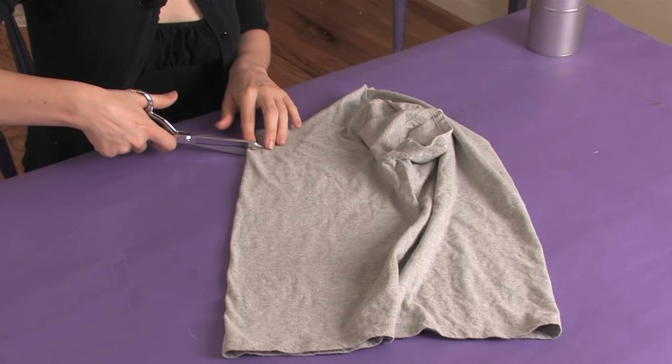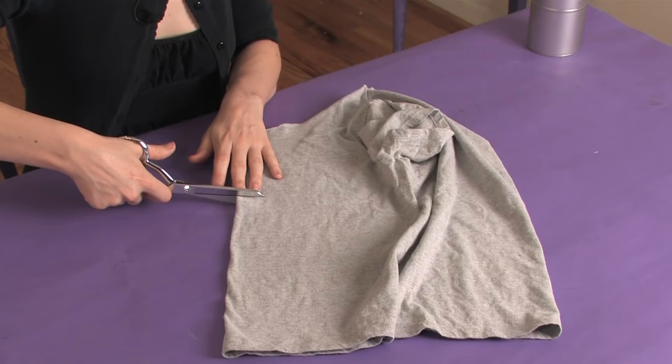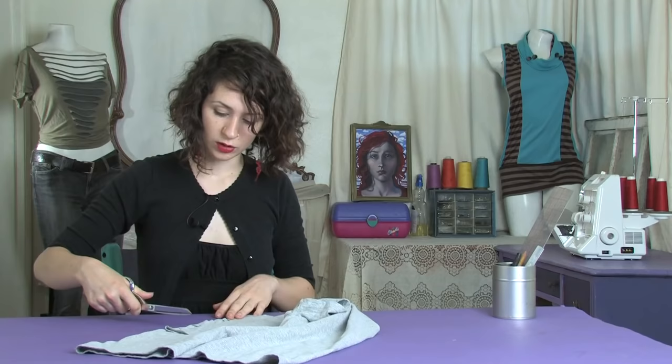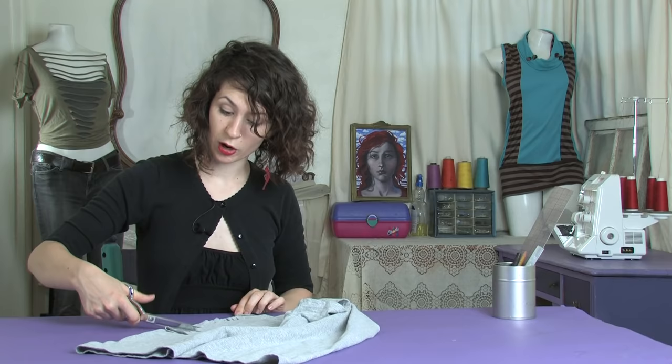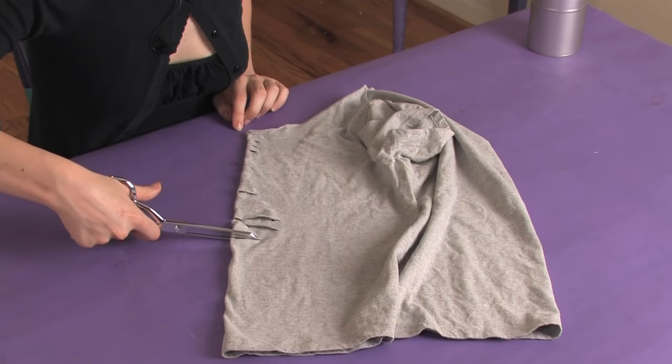About the same width until we get under the bust. Then we're going to make them a little wider because we don't mind showing the belly a little bit. You want to keep them about the same distance apart but you can just make them deeper cuts.